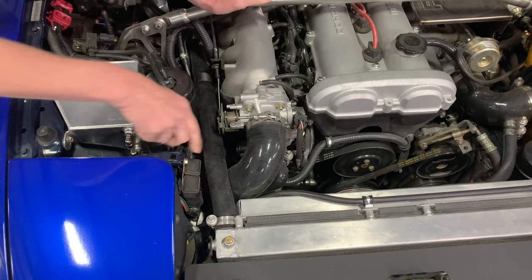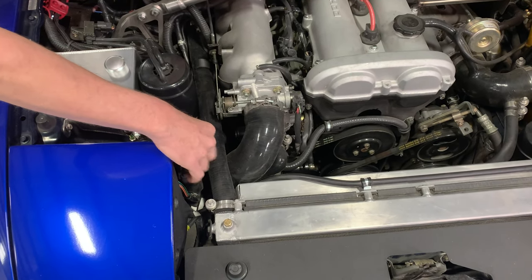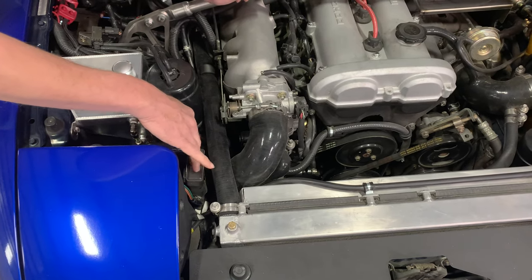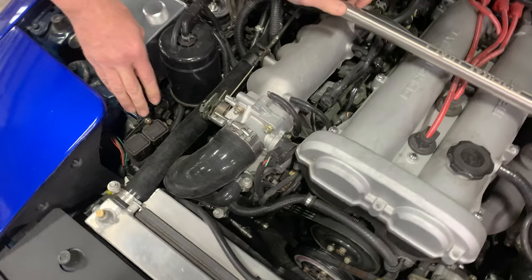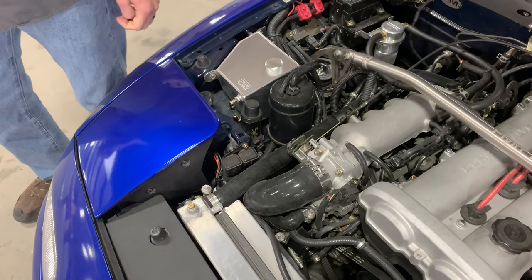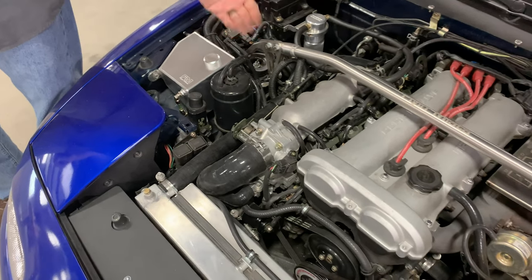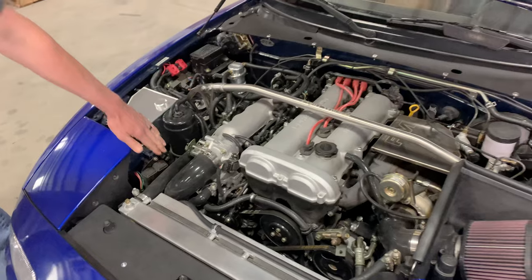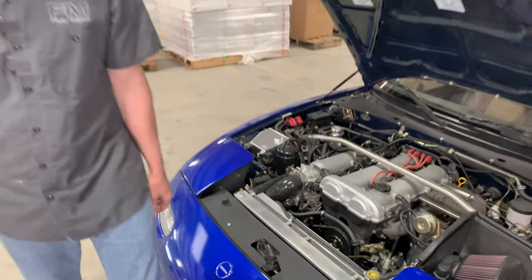We actually have hardware to move these relays inboard a little bit — they can be a little more of an interference on other cars, such as my '96. So it just improves the fitment and holds it in place much better. The NB one doesn't need this hardware; the bracket looks a little bit different, but it's the exact same concept.